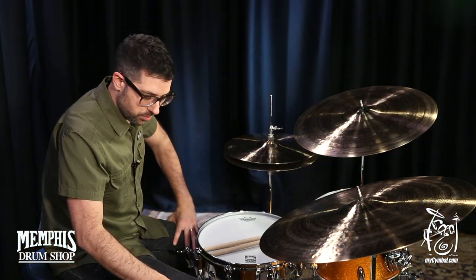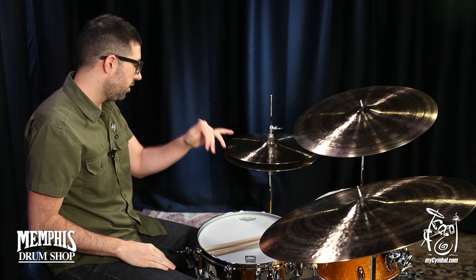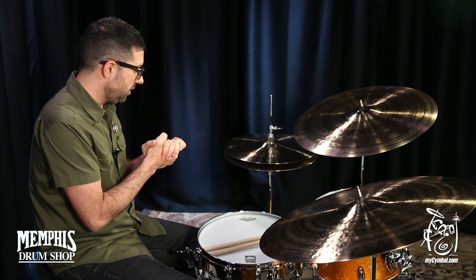Hello, I'm Mark Juliana here at the Memphis Drum Shop, happy to be playing these Sabian cymbals today. These are the Artisan Elite hats. They're 14 inches and I really had a good time playing these.